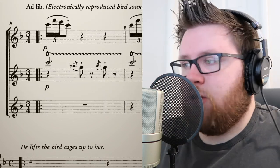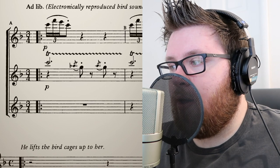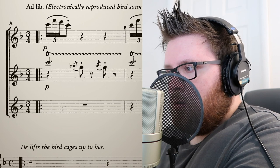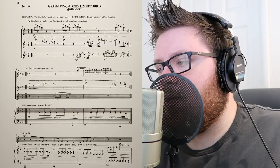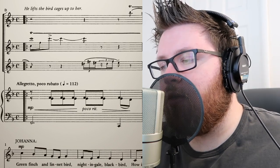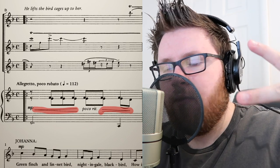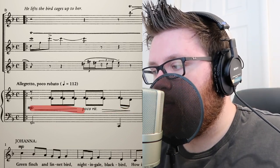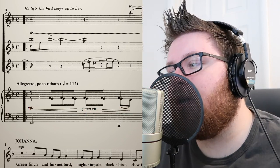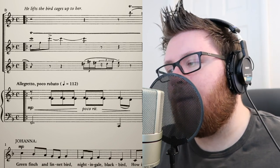So the very beginning of this is all supposed to sound like birds. You have trills, and then we kick into time right here. We don't really talk much about dynamics, but this is supposed to have a push and pull — they're called hairpins. The first one is a crescendo and the second one is a decrescendo, and it's supposed to give that feeling of motion.